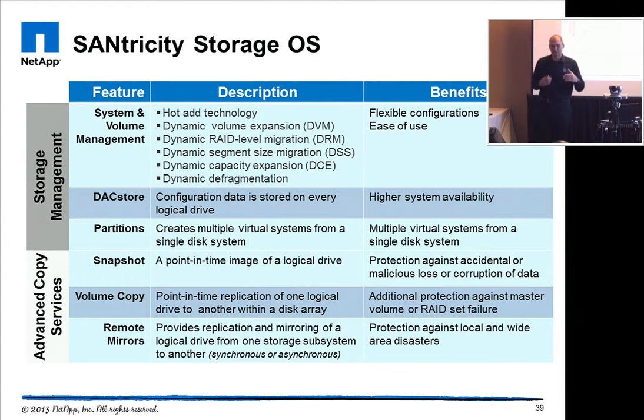We also provide storage partitioning, which divides the storage into virtual arrays so that multiple servers can access their own part of the storage. We have snapshot features and mirroring options that allow you to mirror synchronously or asynchronously with point-in-time copies onto a secondary storage system. For example, you can do asynchronous mirroring between an EF540, which is all SSD, and a standard E-Series with spinning media, just to save money on the secondary site.